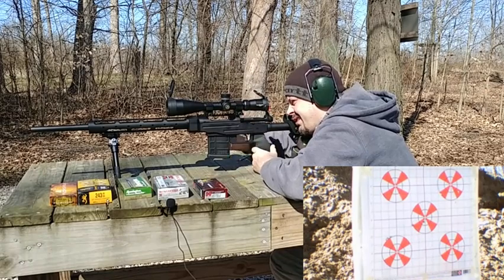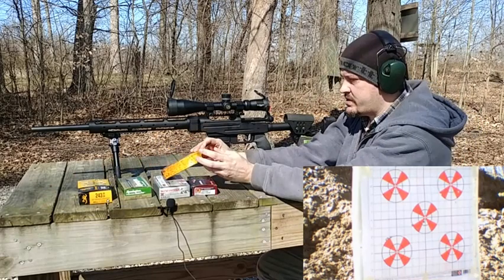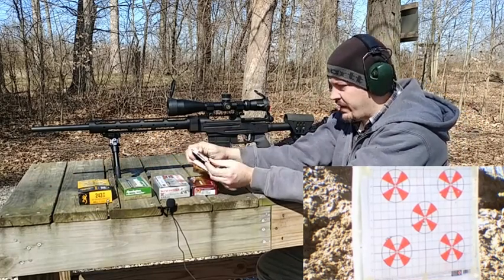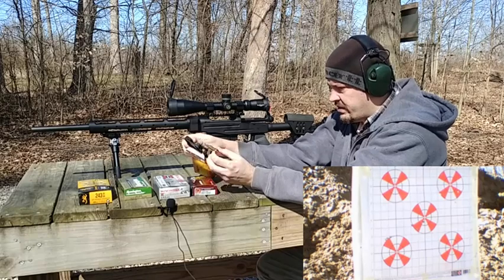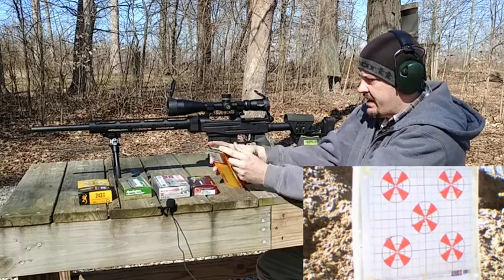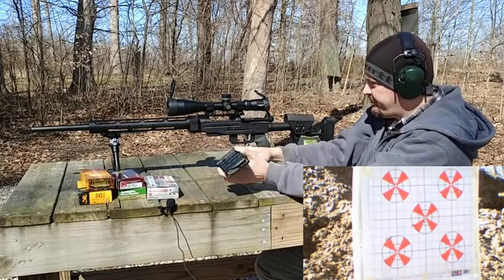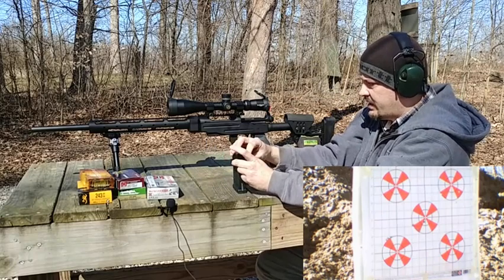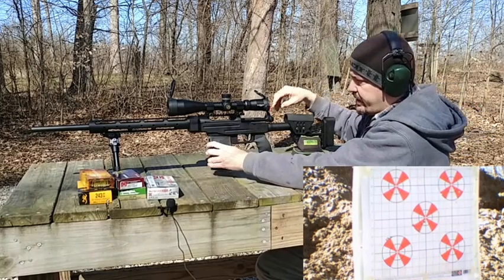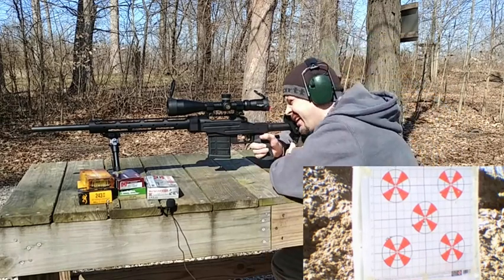Now we're going to finish off with the Federal Fusion 95-grain. This is more of a hunting load, but we'll try it and see what happens. It definitely seems to favor lighter grain stuff so far. Let's see what this will do.